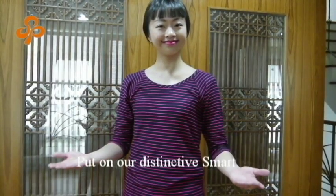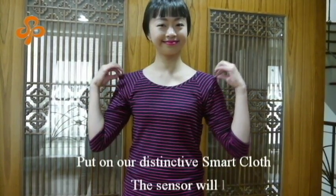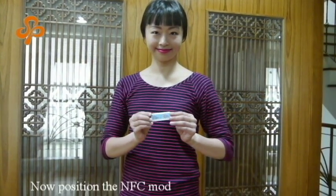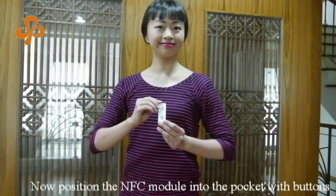Put on our distinctive smart clothes. The sensor will locate automatically. Now position the NFC module into the pocket with buttons.